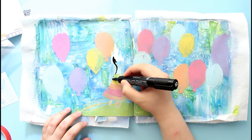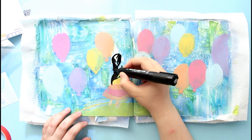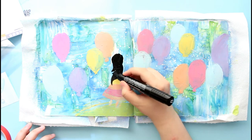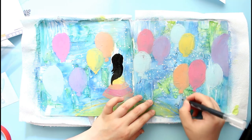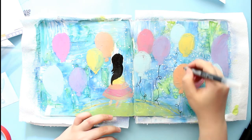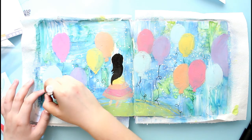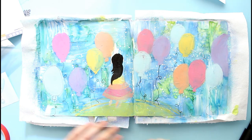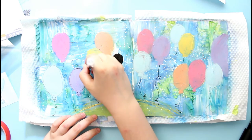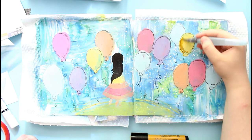Now everything is dry and I'm going in with a marker — this is a Faber-Castell big brush pen. It has India ink and it's permanent once it dries. I also decided to add some doodling across the page, so I picked my Delusions paint pen in black and I'm going to add some curvy and playful strings to my balloons and also do an outline around them. I didn't plan this from the start, but I still wanted the balloons to be more separated from the rest of the background, so I went for the outline with a very messy line.